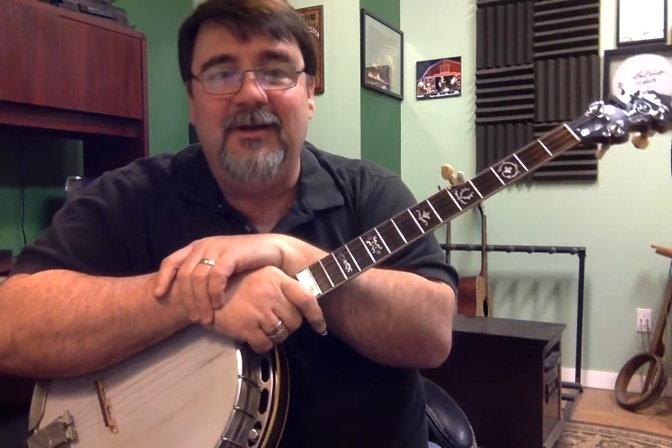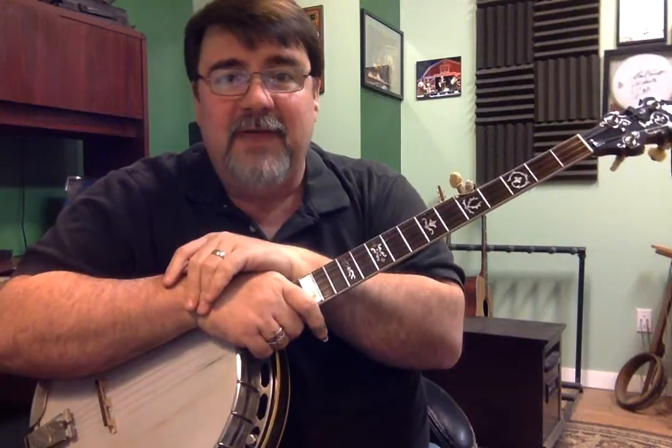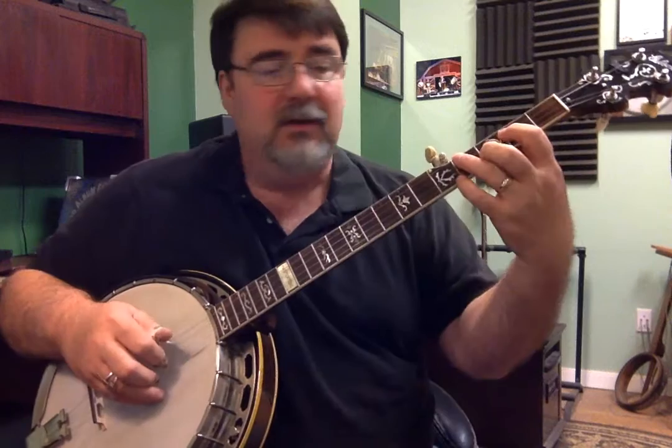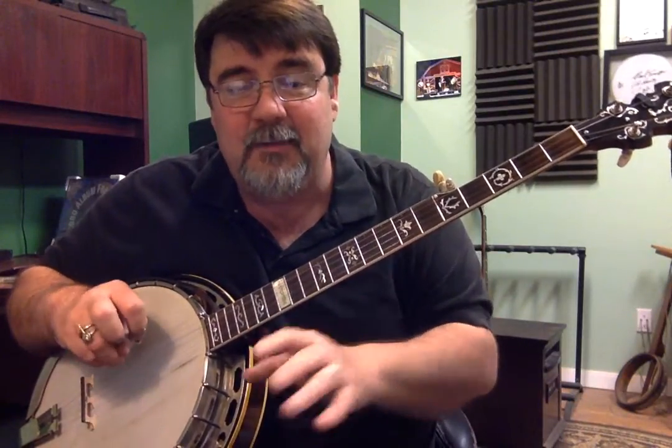Hey, thank you again for attending my workshop portion of Cabin Fever Super Picking Party 2016. I'm going to go over the handout, and this is for people seeking to expand in backup, or even to break into backup. I assume this isn't too elementary for you if you attended my portion of the workshop.